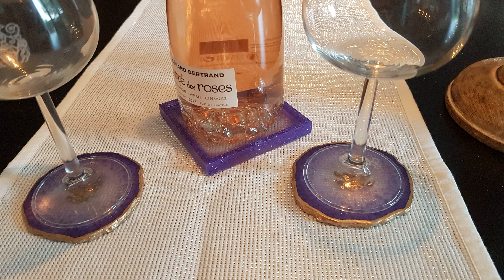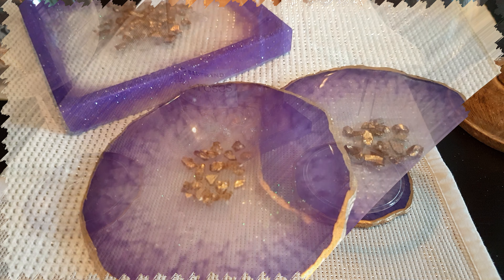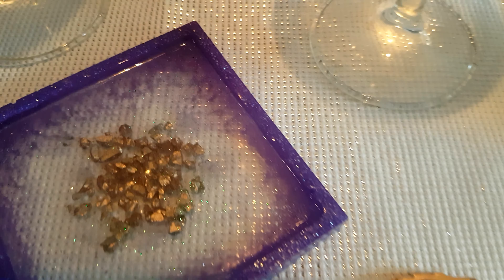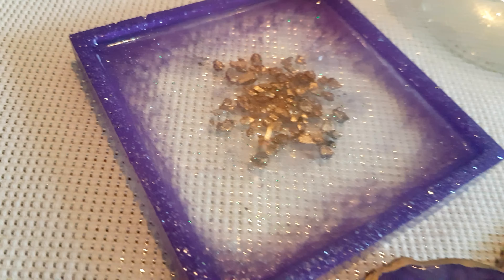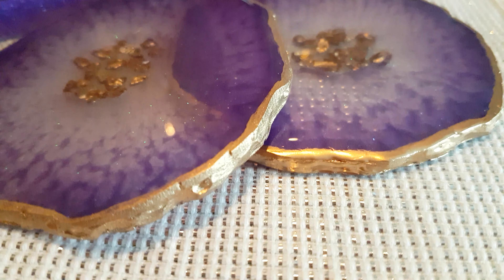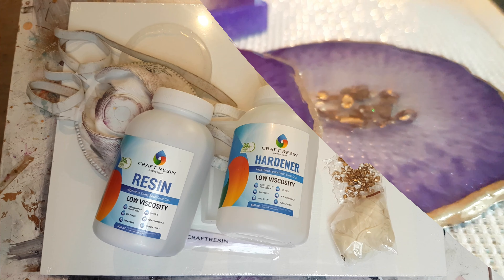Hello everyone, for this week's video I wanted to show you how you can make your own three-part coaster set. This particular set comprises two coasters for glasses and a wine coaster, which is that square one in the background. I'll show you how I've done it and hopefully you can replicate it yourself.